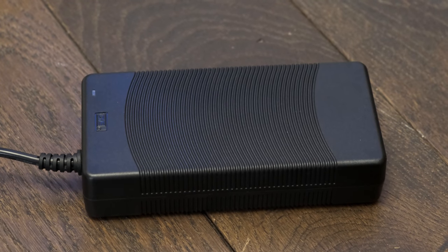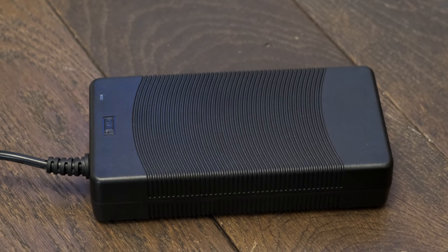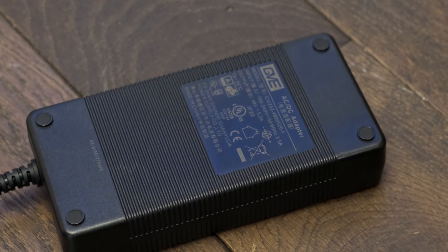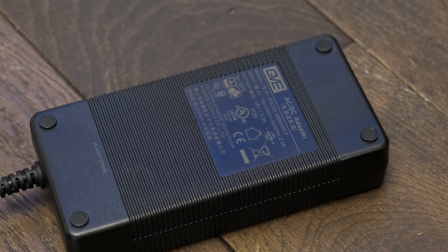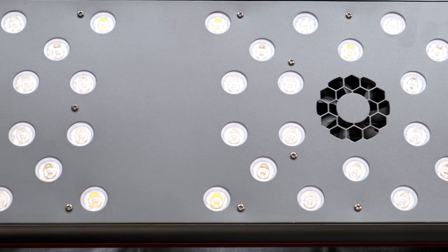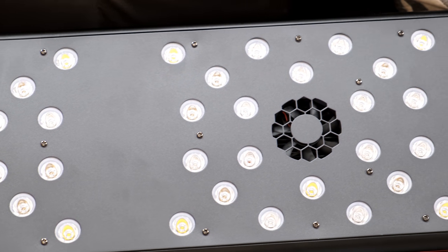But even the Evergrow loses points on build quality when you scratch beneath the surface. The power supply — the most common point of failure on most electronics — isn't particularly premium, and when you open the unit up, the reduction in quality is readily apparent. So I think it's fair to say the quality of components tends to be poor on cheap reefing kit.